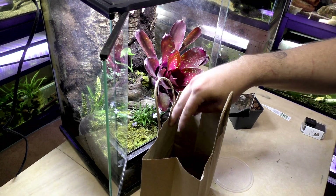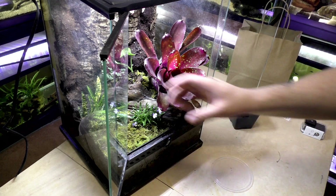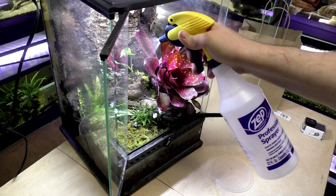We might have to head over to some websites and order a few more plants. I'm not sure who yet — who am I kidding, I'll probably get them from Josh's Frogs. Give it a nice little misting.